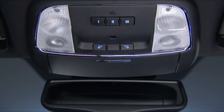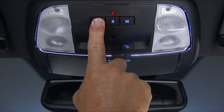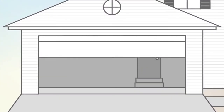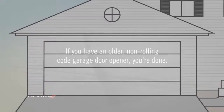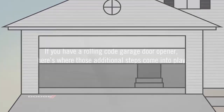To check your programming, push and hold the just-programmed HomeLink button and observe the indicator light. If the indicator light stays on continuously, then programming is complete and the garage door should activate when the HomeLink button is pushed. At this point, if you have an older non-rolling code garage door opener, you're done. Your HomeLink controls and garage door opener should now be in sync.